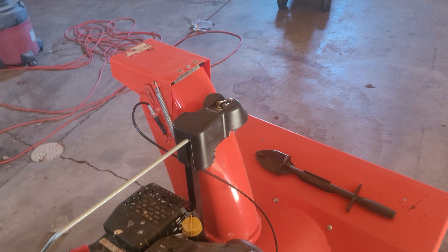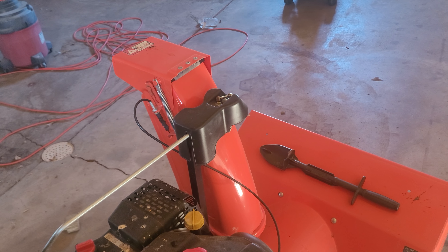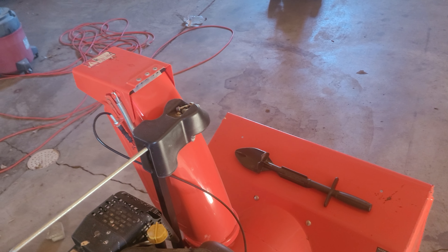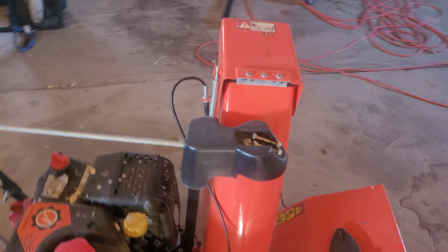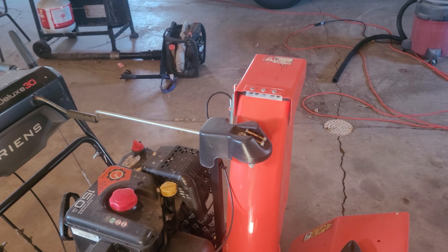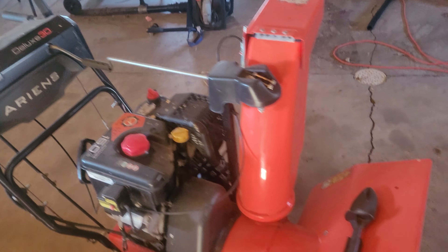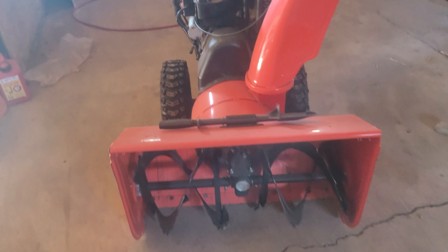On paper it says 50-55 feet. In reality, if it's the semi-heavy stuff, it'll throw a good 40-45 feet. But if it's the fluffy, powdery stuff, you can bet it'll throw it 60 feet. This thing is a throwing son of a gun.